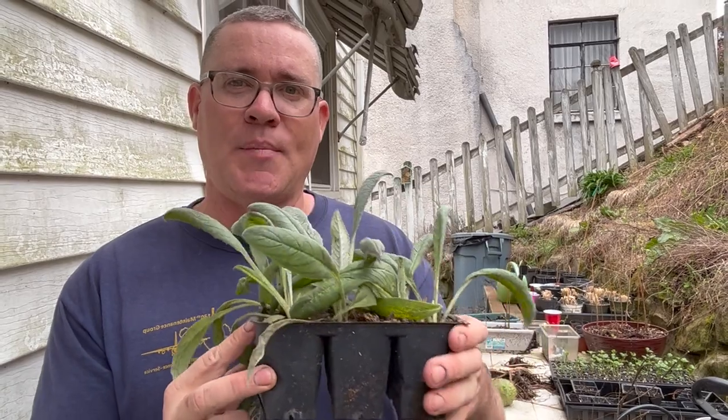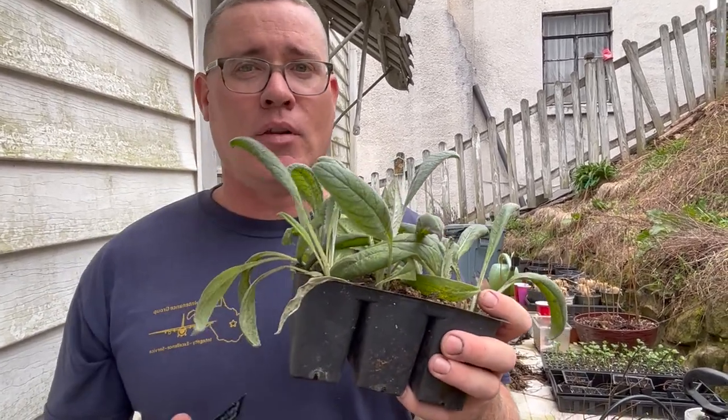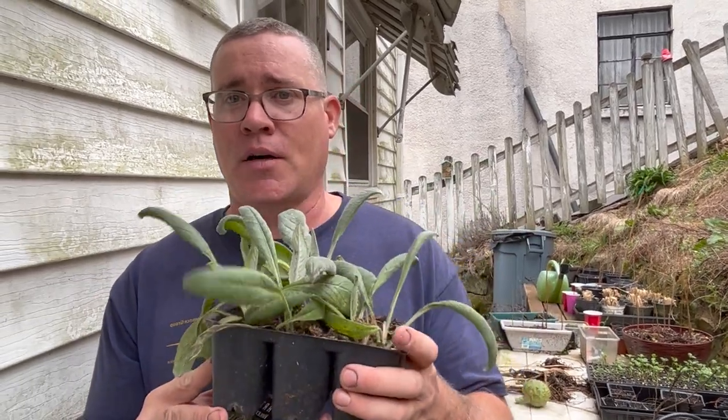What you do is bring them outside in the cold weather. They need at least two weeks, maybe even longer, at below 50 degrees, but not frosting.